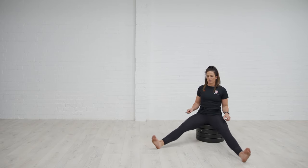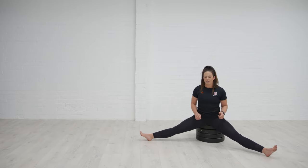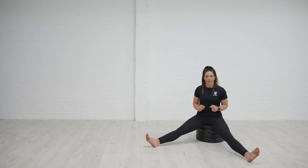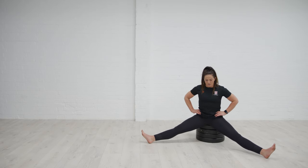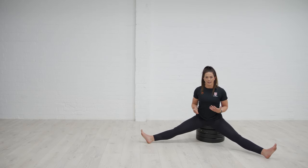Legs are wide, but we can also look at different positions. If you can't take the legs all the way out, try a little bit narrower. You can have a soft bend in the knees as well. I'm thinking about allowing my pelvis to tilt forwards, which is going to help me with that hip hinge.